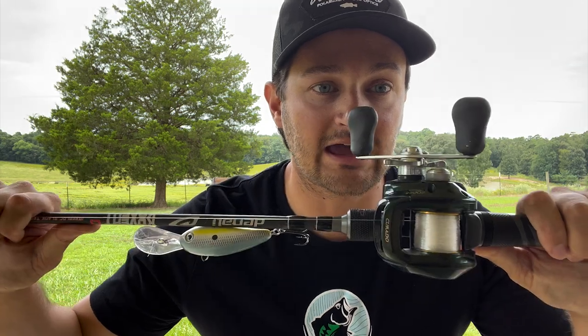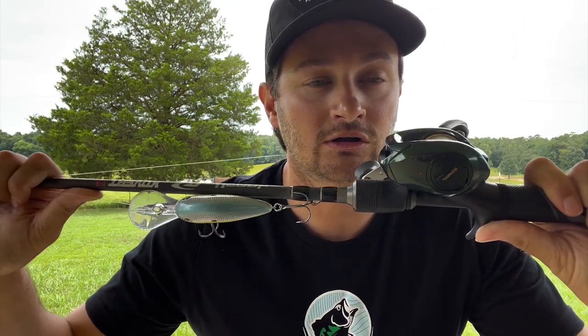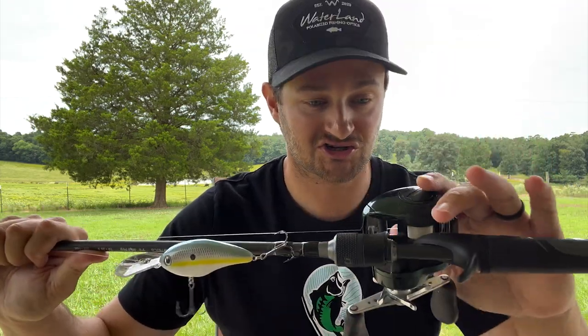For the reel, I'm going to talk about two reels. A five to one gear ratio is the old school typical cranking reel — some pros still use it, and some have even gone to 7.2s. I love the five to one for my deeper plugs. This one right here is an old Shimano Corrado — a 16-year-old reel that is still catching fish today. It got me a five and a half pounder just a trip or two ago.